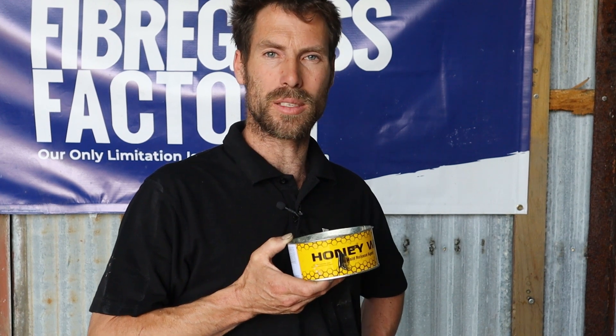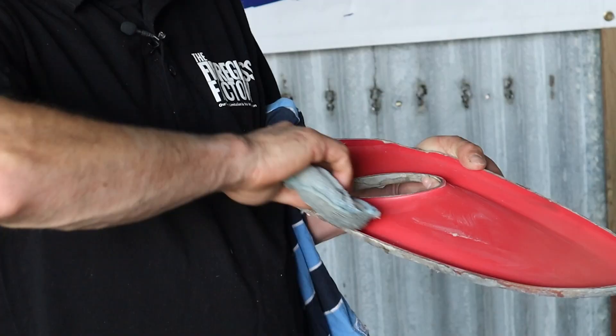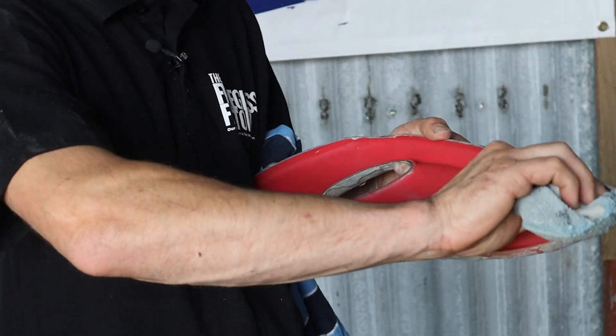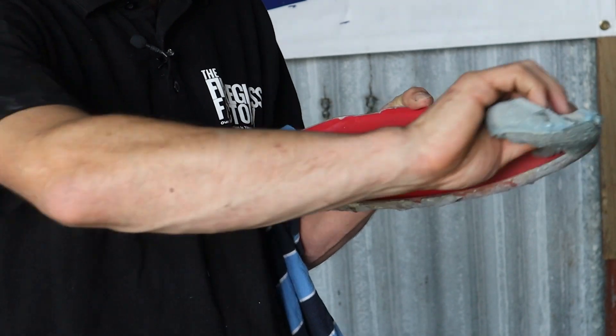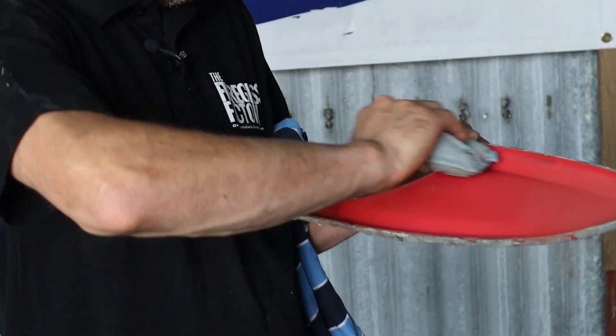This is a wax that we use called Honey Wax, and the reason we like it is because it releases better than other waxes that we've used. It also has its disadvantages as well, but mainly it's easy to apply, easy to buff off, and it produces good releasing parts, so we've been very happy with it. It does tend to build up the wax on the mold more quickly than some other waxes, but that's only a small disadvantage and we prefer to use it over other waxes.